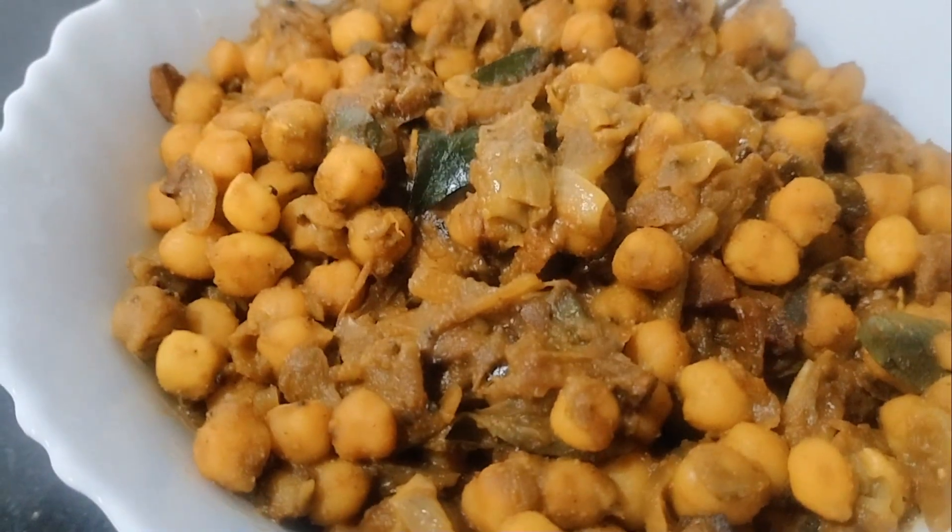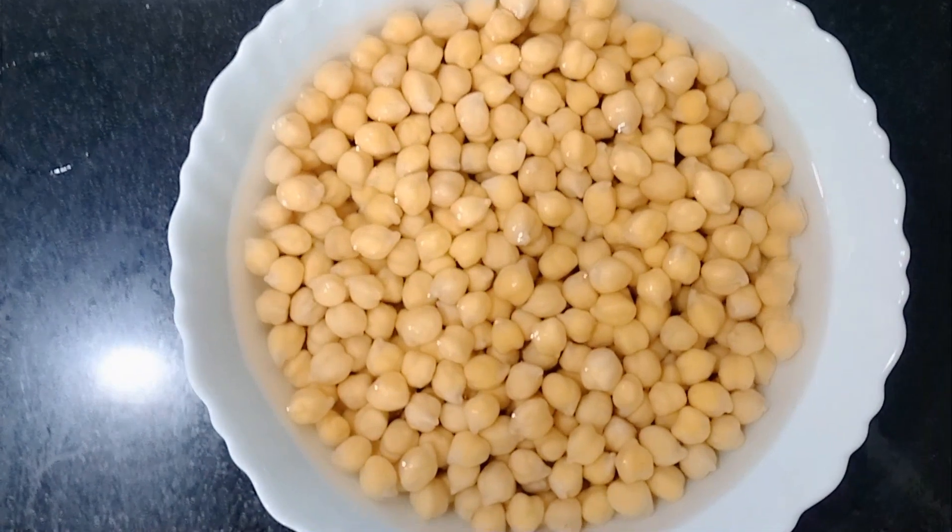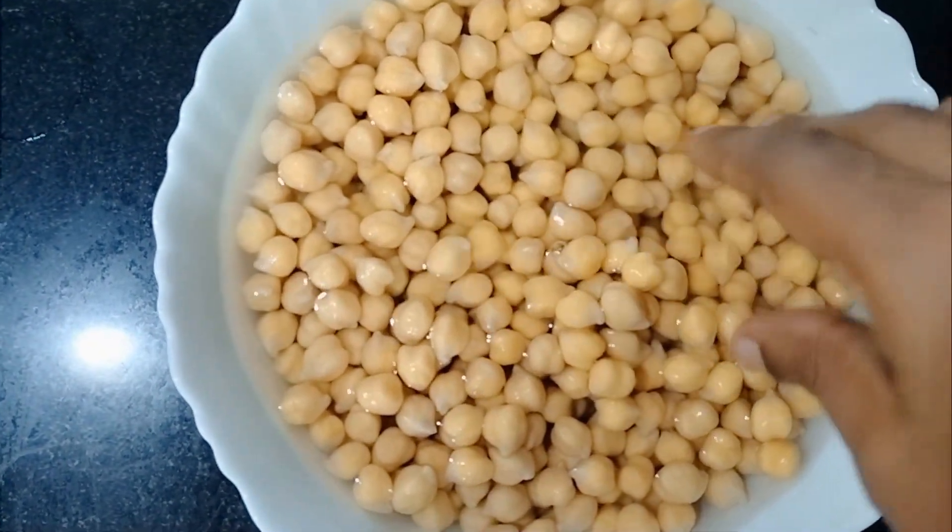Hi friends, we are here today. The dry-rosse will be done. Let's cook the dry-rosse for a bit.